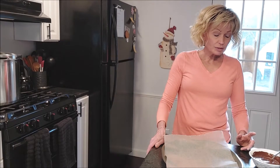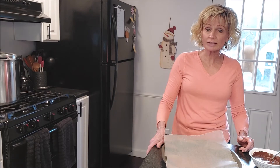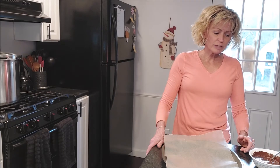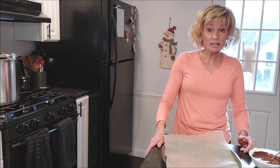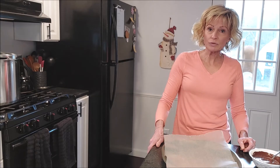I like to use name-brand chocolate chips. I find that the store brands have a waxy kind of flavor, so I use a name brand and just buy whatever's on sale. This year, Nestlé chocolate chips were a good deal at our local grocery store, Hannaford.